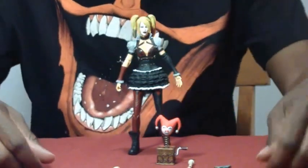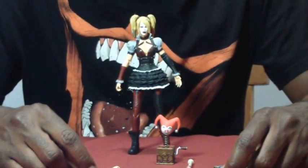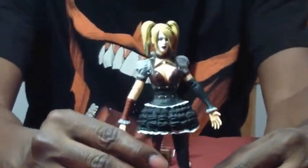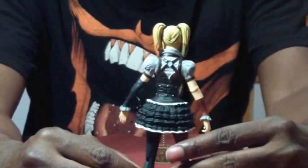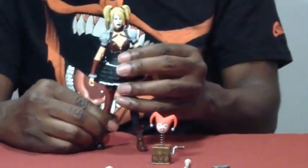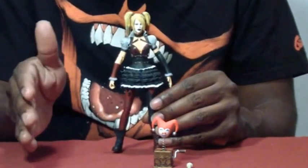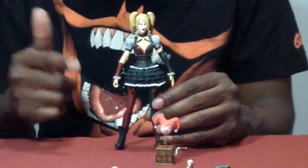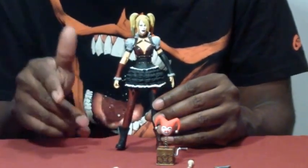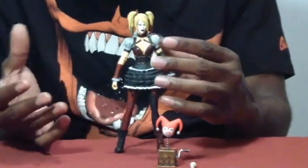Here we have Harley Quinn from the Arkham Knight video game, which should be released in a few weeks from now — roughly two weeks. This is from DC Collectibles. The sculpting is really well done; it really looks like the costume from the video game. They're pretty accurate because I think they get a lot of the profile photos and artwork ahead of time, which allows them to have the video game in sync with the figures. Technically the video game was supposed to be out earlier than the figures, then the figures ended up coming out earlier than the video game, which got pushed back as well. So now they're showing up roughly a couple weeks apart — about the same time, so in a way it kind of worked out.